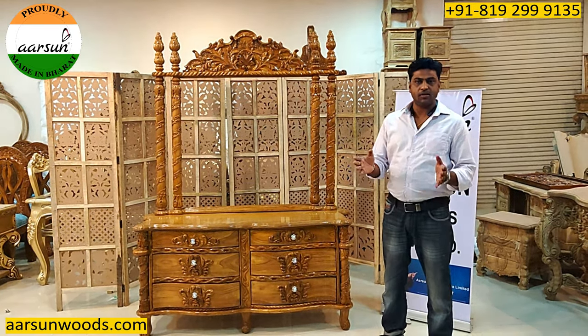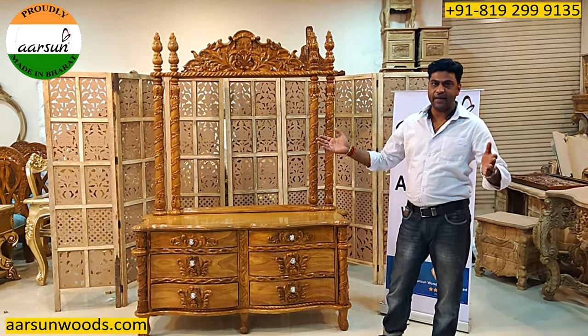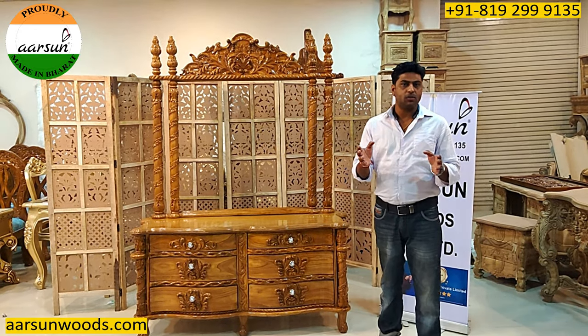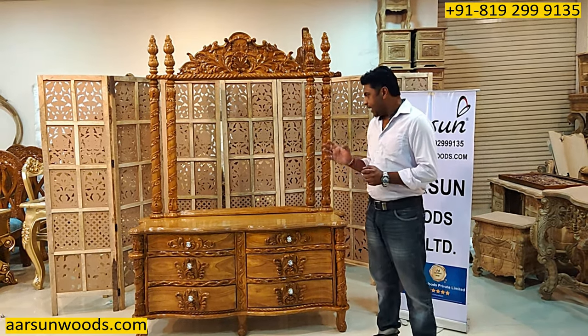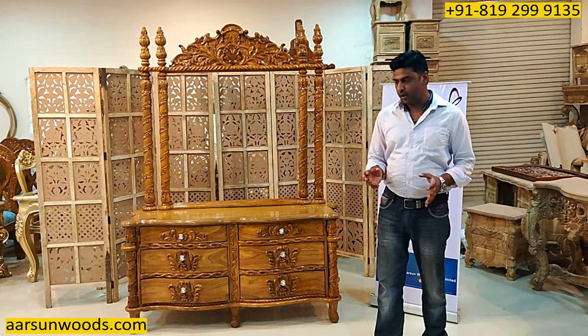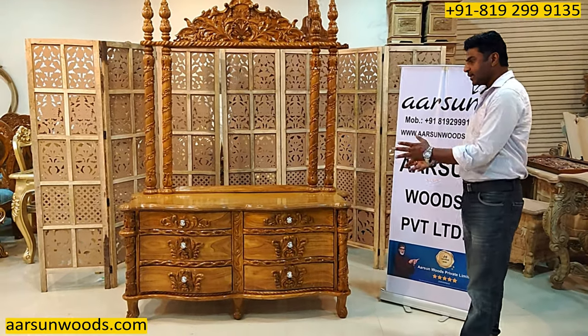If you have lesser space, sizes like 3 feet, 3.5 feet, 4 feet, 5 feet, or 6 feet — any size you want can be done. However, less than 3 feet looks very narrow. In plain furniture that can work, but in our type of work we need enough space to get proper carvings, design, and everything.